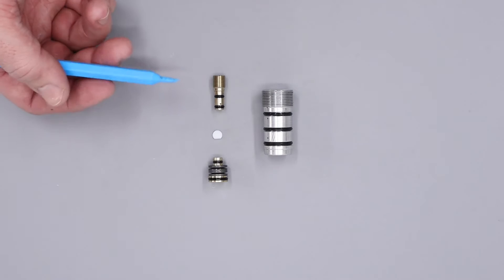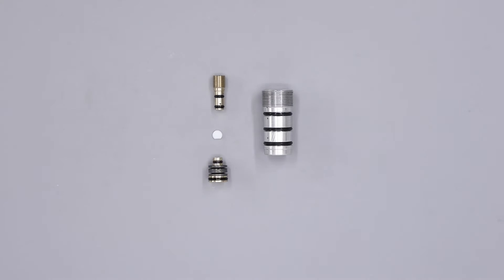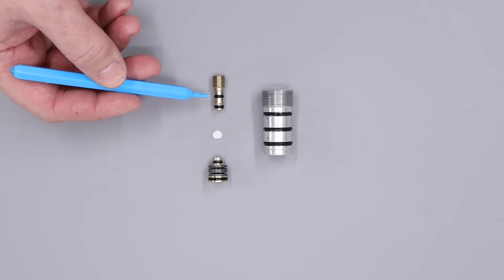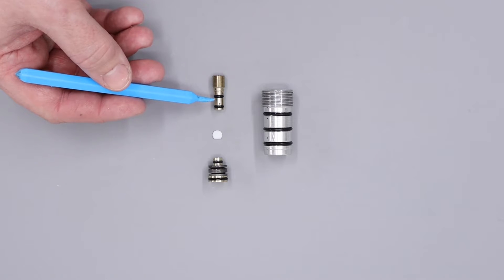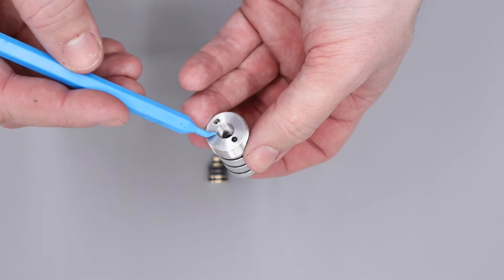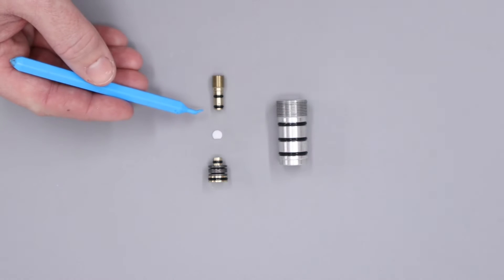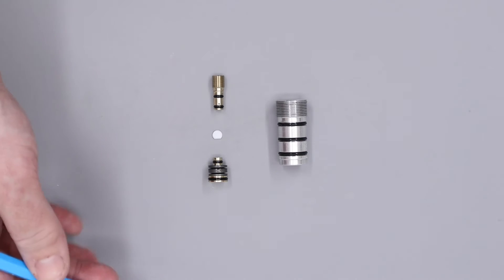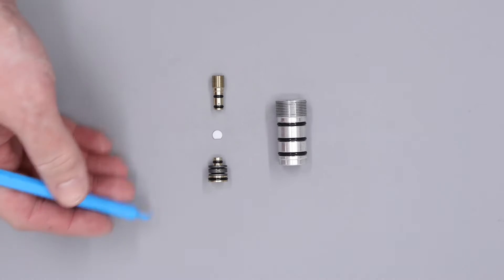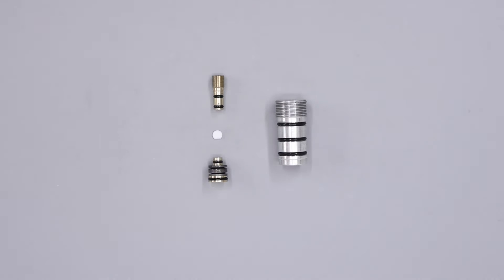With the regulator fully disassembled, we'll go through each of the O-rings and their function. Starting off with the adjuster screw, we have two O-rings on this piece here. The one at the top stops high-pressure air from leaking through these threads here — if that has failed, you'll see a small consistent leak through this hole here. The one on the bottom stops high-pressure air from bypassing through the regulator. If this one has failed, air will be able to bypass through the regulator, so eventually reg pressure will equalise with bottle pressure.